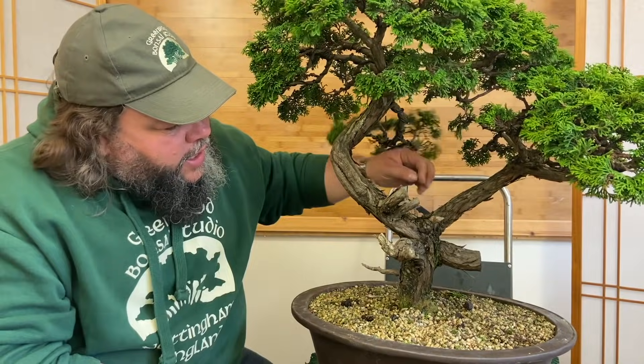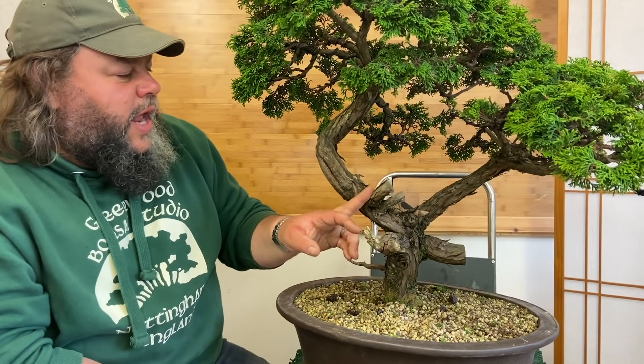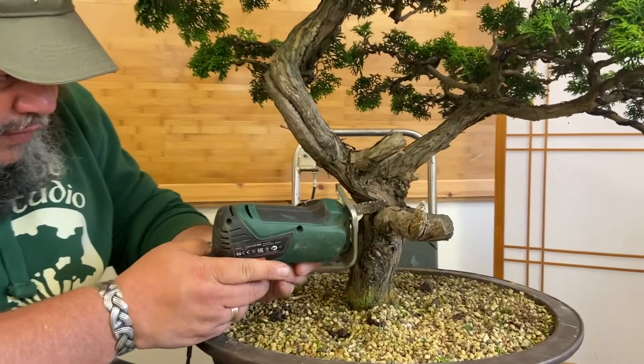And then this one here on this side, same with that - I'm going to remove that. I might keep some of this and carve it down. But I'm going to start by taking these two off altogether. So I'm going to use my little mini chainsaw for that.